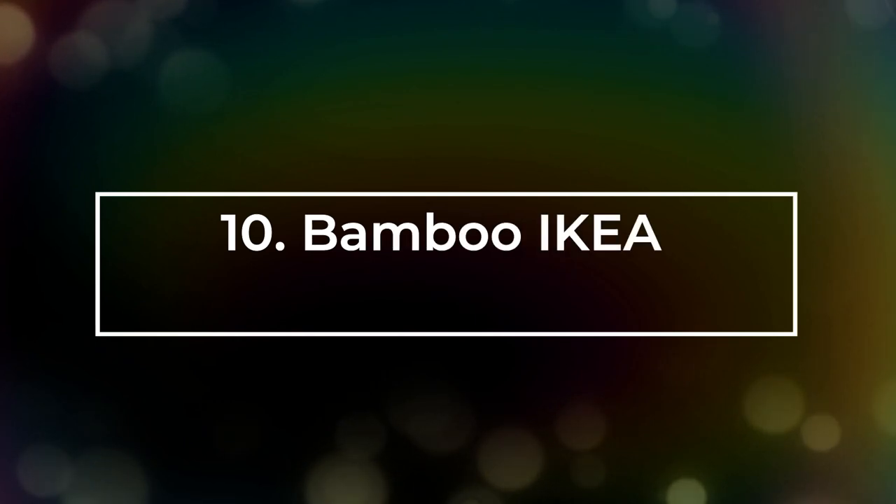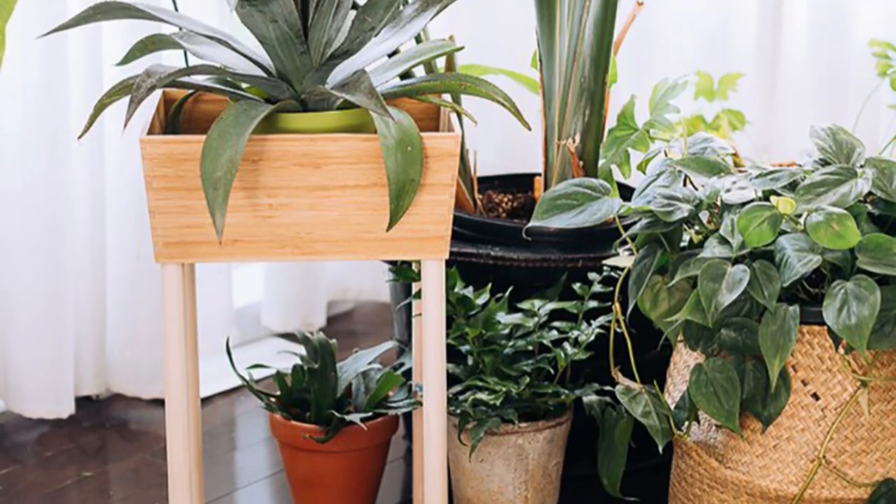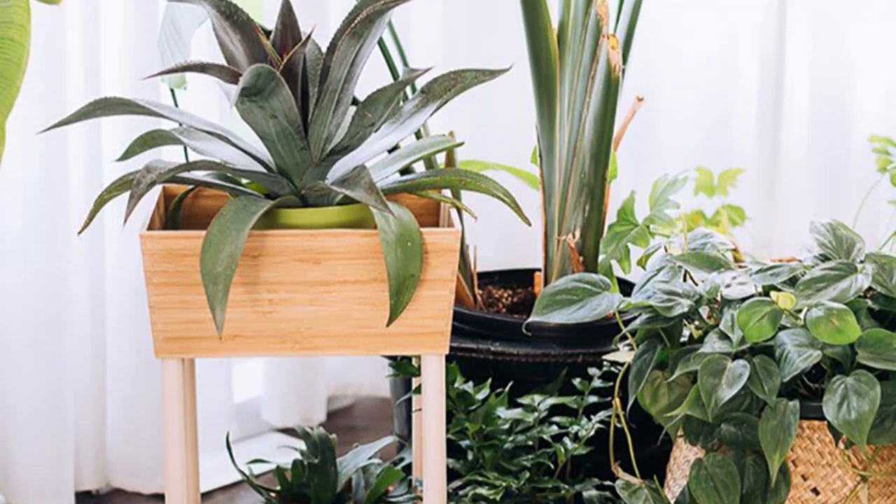Number 10: Bamboo IKEA Box Planter. This affordable and great hack is done using the help of an IKEA Veraria box.